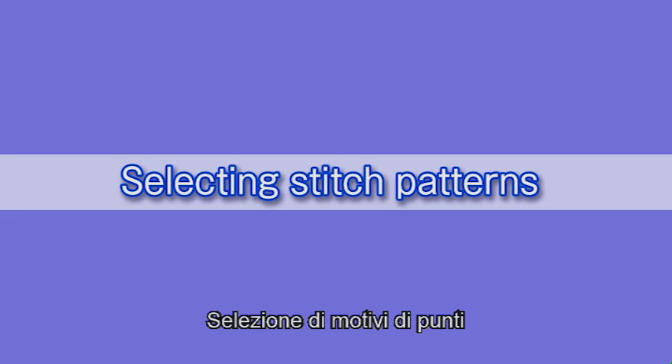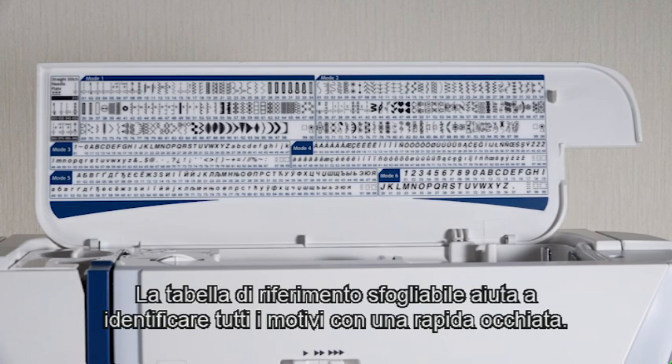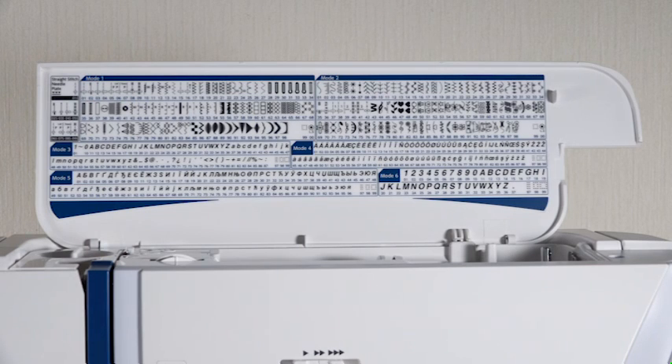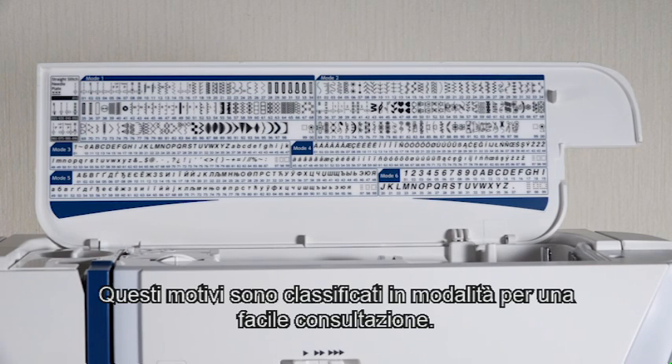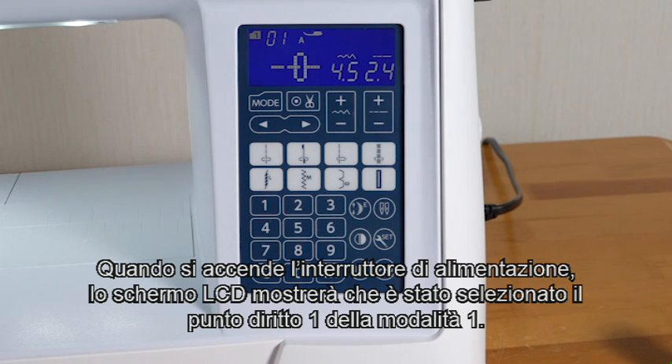Selecting stitch patterns. This machine offers a wide selection of stitch patterns and monograms. The flip-up reference chart helps you identify all the patterns at a glance. These patterns are classified into modes for easy reference. When turning the power switch on, the LCD screen will show straight stitch one in mode one has been selected.